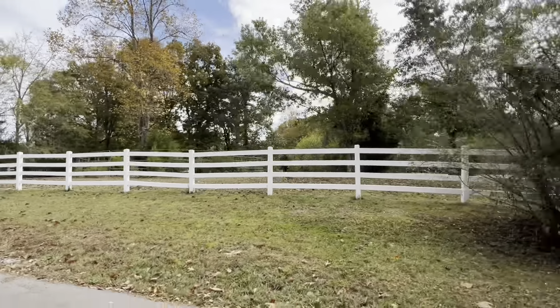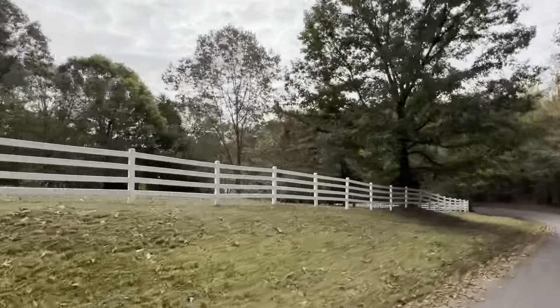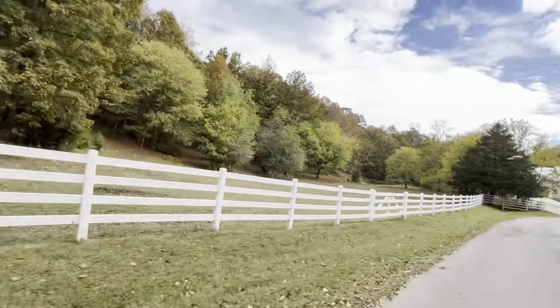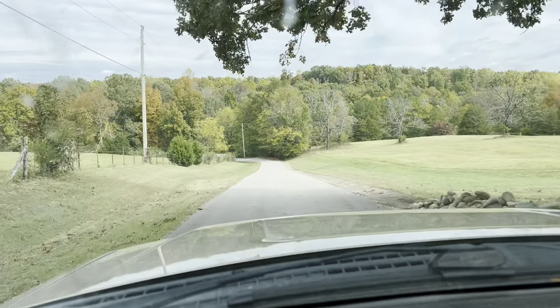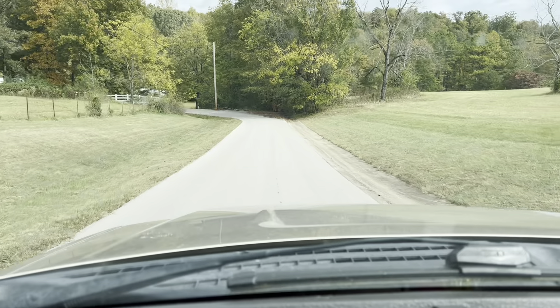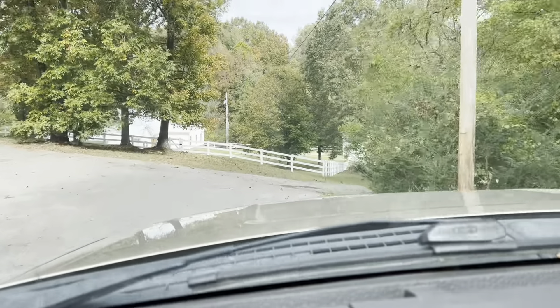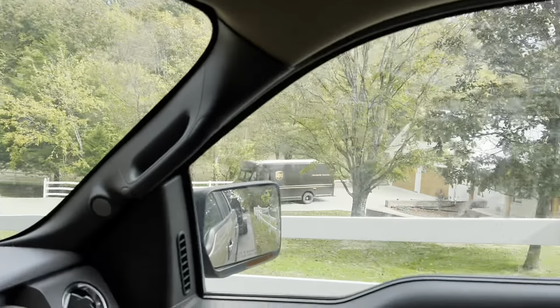We're here on one of the properties we clean year after year. We just did this driveway not too long ago, and we also do the house up that way. All these three houses belong to the same family — they own all of this. We do this fence every year, all these houses, shops, and barns. Time is preparation on the job, so we're going to be cleaning this driveway right here.